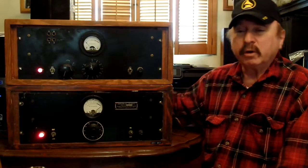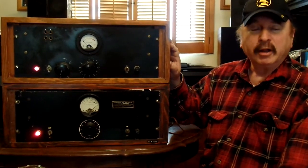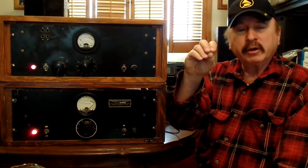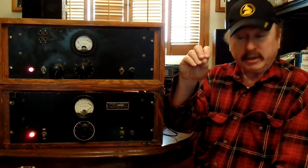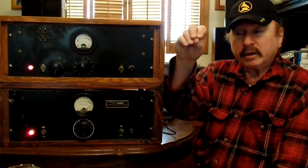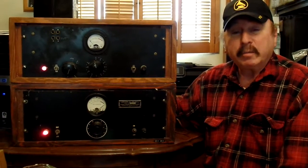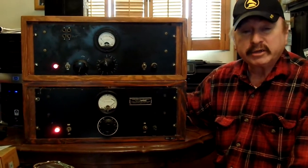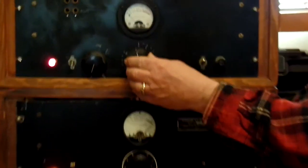What a limiter basically is, as I have explained before, is a robot inside a box, and that robot has his hand on a fader. When he sees a peak or a big one coming, he brings the fader down to a certain point, and then as it goes away, brings the fader back up. There are limiters that have many controls as to how that's done. This is a one-knob limiter, and that one knob is the input gain.